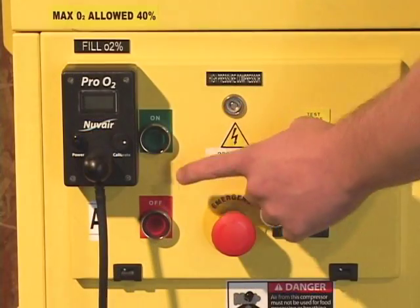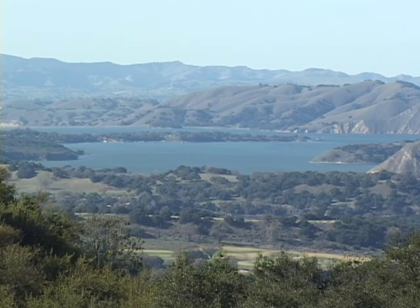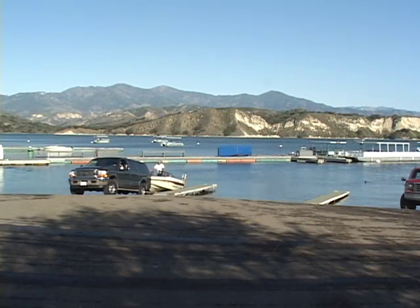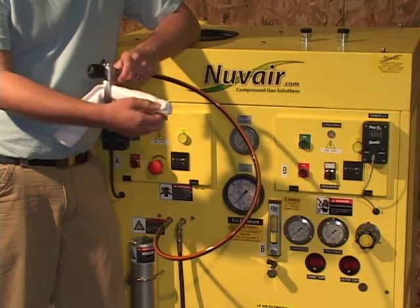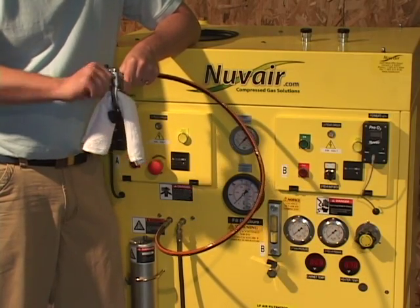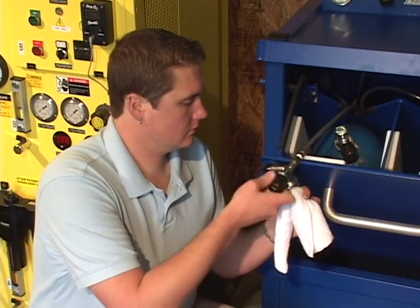The high pressure compressor must be turned on before you can calibrate the permeate analyzer. At altitudes above sea level, the analyzer must be calibrated using a correction factor. See the fill analyzer manual for proper calibration at altitude. Open the fill whip on the high pressure compressor until you can just hear air hissing out. Insert a clean rag in the yoke to act as a muffler. If you have an OSHA approved fill station, you can also vent through the whip at the fill station.